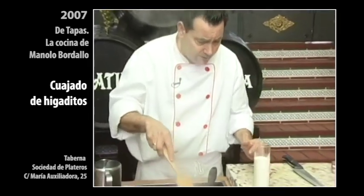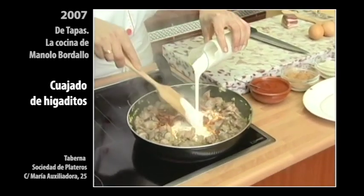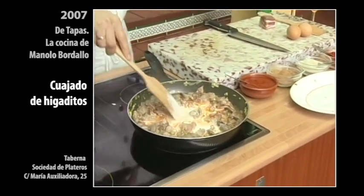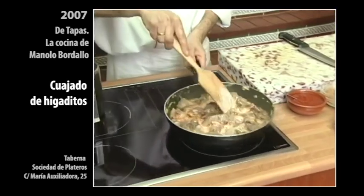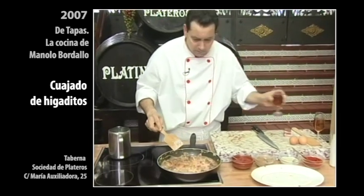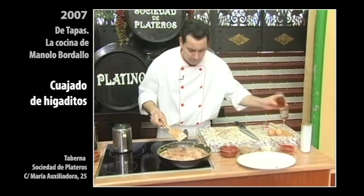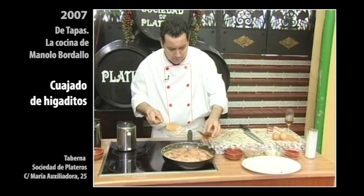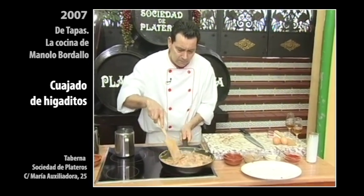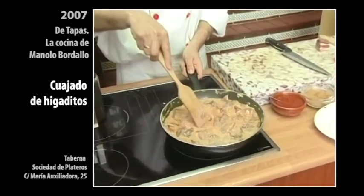Y le vamos a agregar nata — un vasito de nata, así. Como 200 centílitros, un vaso de nata normal, o un brie de estos chiquitos que venden. Y le vamos a echar a la vez la copita de vino dulce — una copita, sin pasarnos — y otra copita de oloroso. Y este conjunto es el que tenemos que dejar cocer aproximadamente unos 8 o 10 minutos. Se nos va a quedar una salsa.